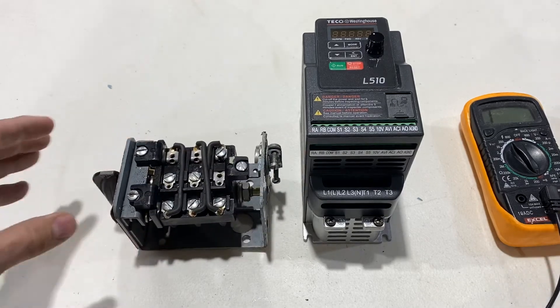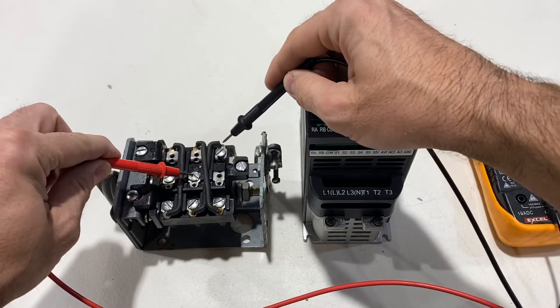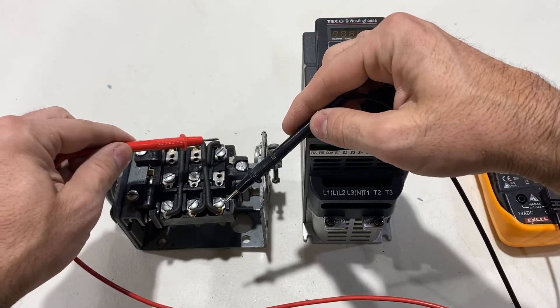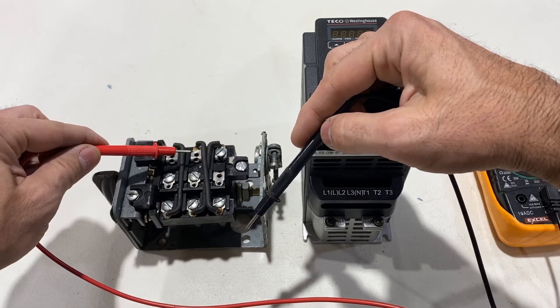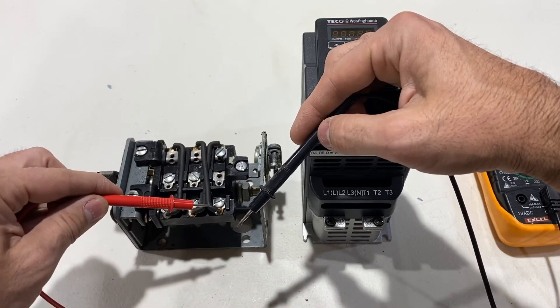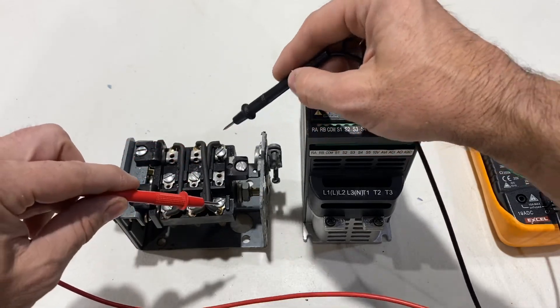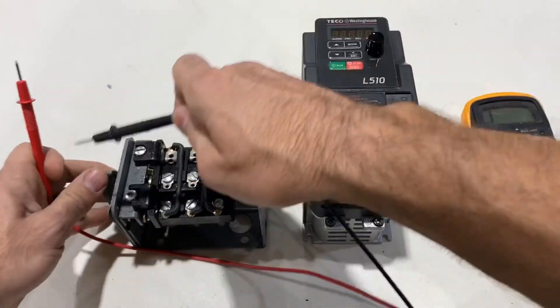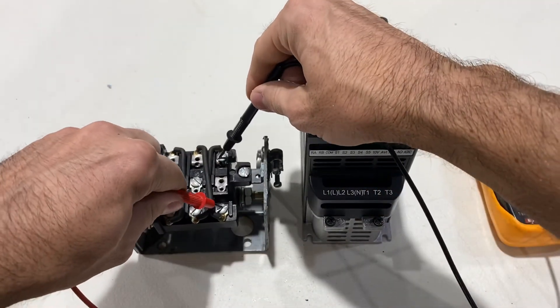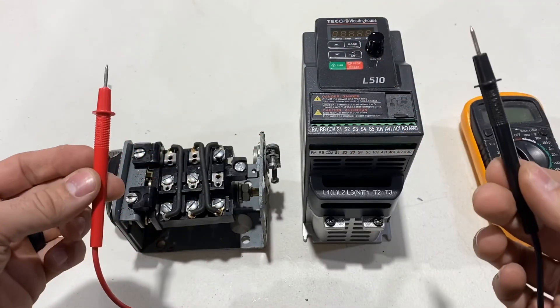One more thing: looking at the VFD terminals, I can see wires going top-right to here and bottom-right to here, so I know there is no wire going between those two. That's a good check — verify those two don't beep; there's no way for them to in any switch position. Just go through all your checks and make sure you know which terminal is which. It's pretty simple.